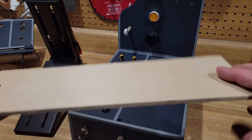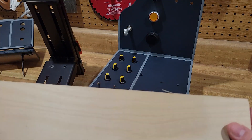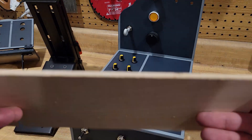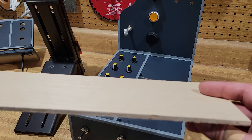This is birch — sand pine you can get. They have maple, different things. I just go to Home Depot, go to their project boards, and buy like a two-by-four sheet of it.